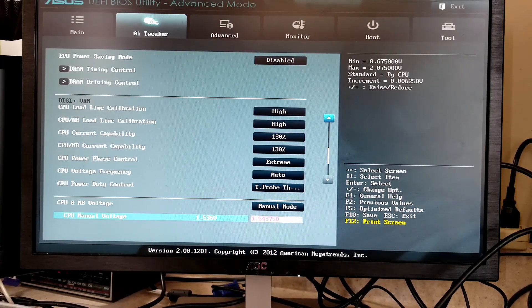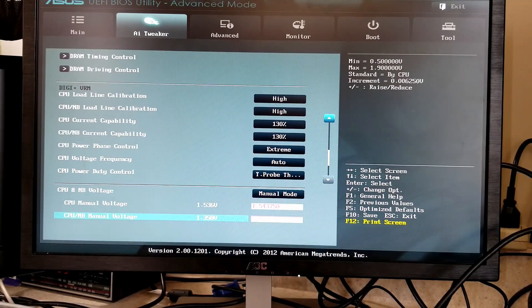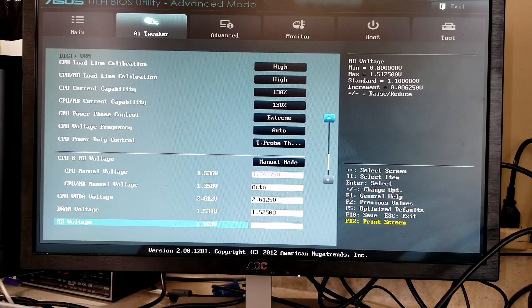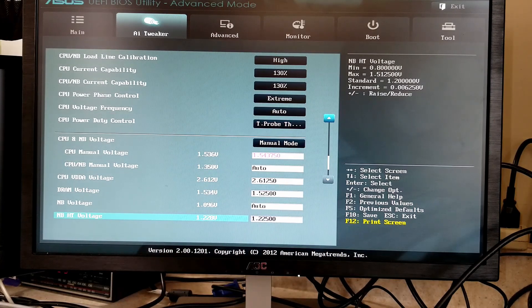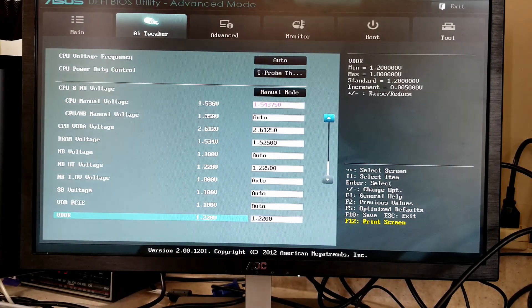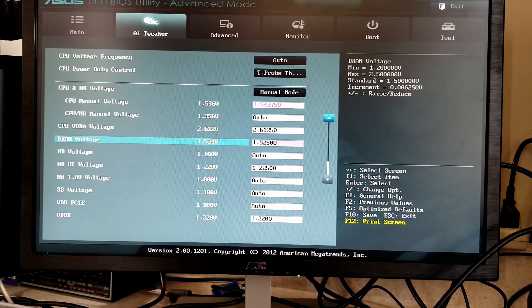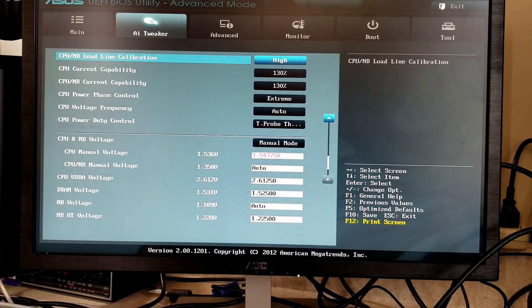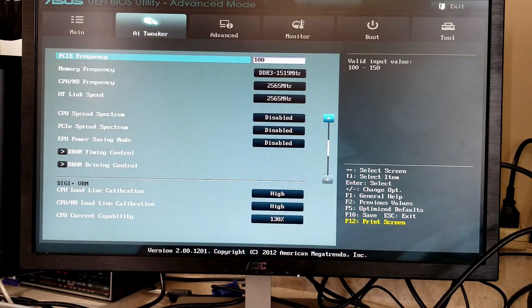This is just pretty standard LLC stuff here. Here you can see the V-Core I had to set to run at 3.7 GHz — up from 1.47V at 3.6 GHz — so this was indeed the very limit of the CPU. I did have to tweak some other voltages for stability, especially for the memory controller. Bus speeds that high tend to make everything unstable.